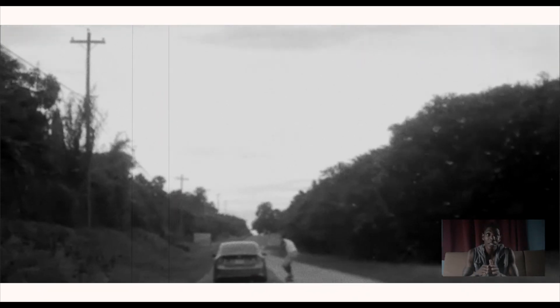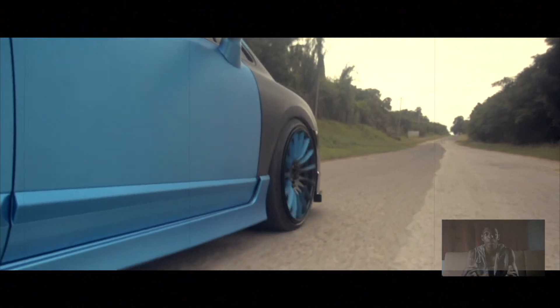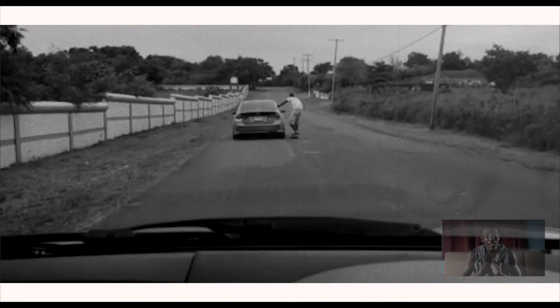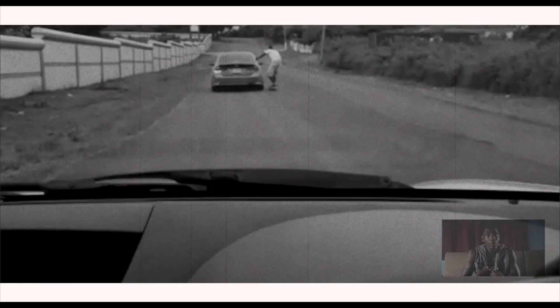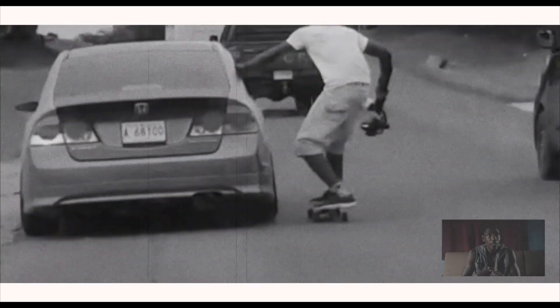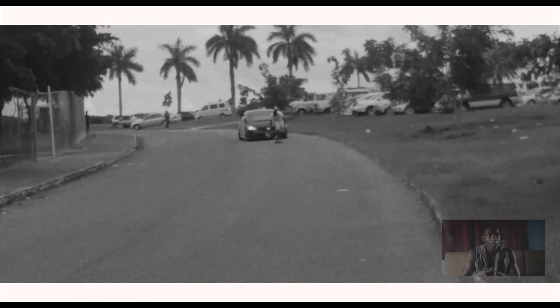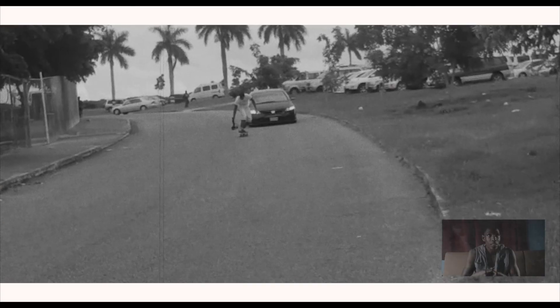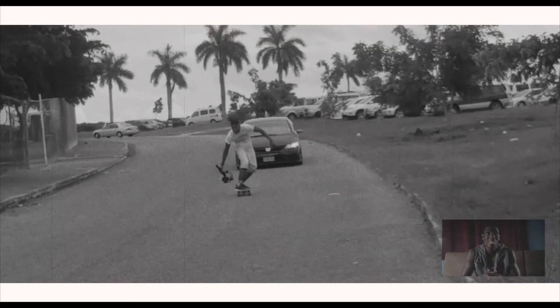This was very scary when I was doing this — it was a very scary process. But because I skate naturally, it's like whatever, man. Now this part was when I really started to have fun on the skateboard.